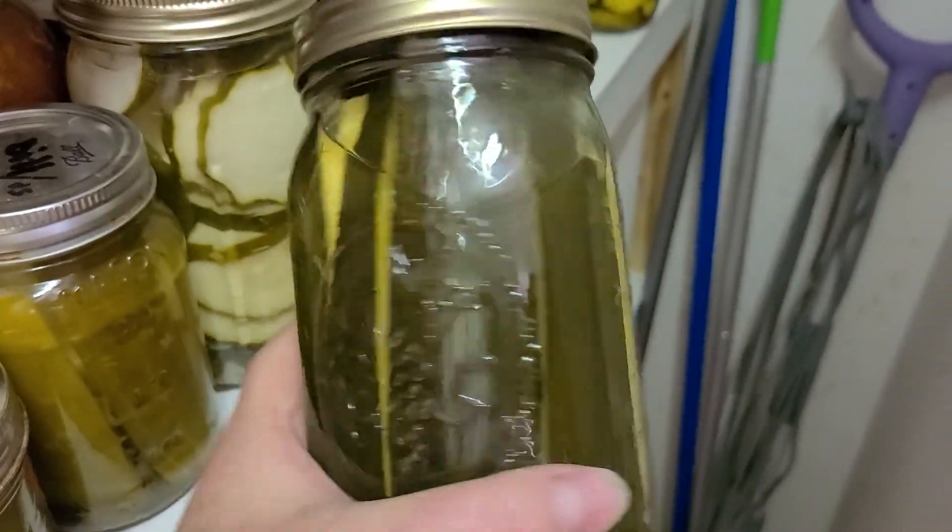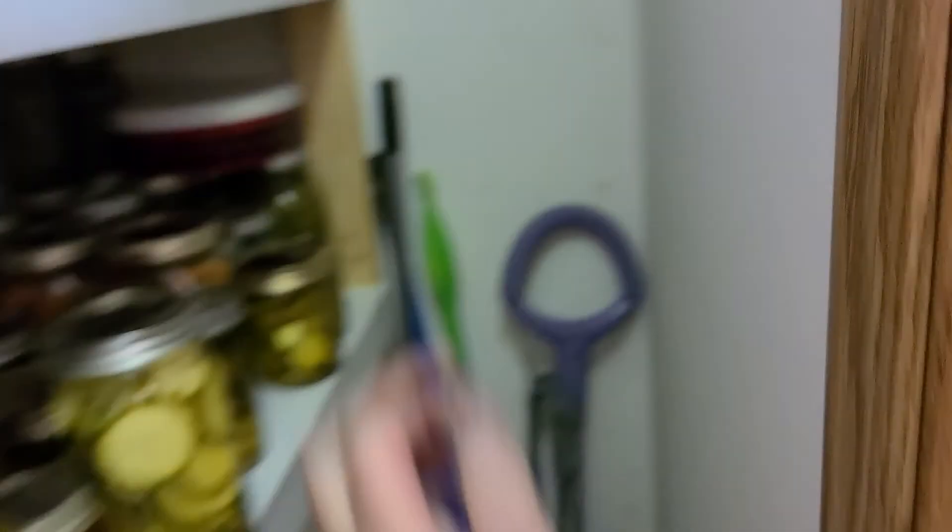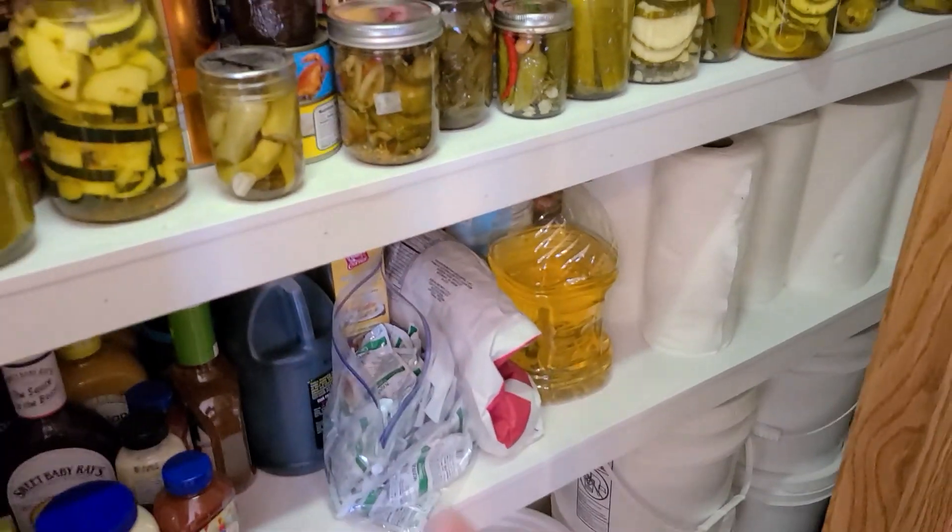Don't they look good? I have a whole plethora of recipes for leftover zucchini. So if you guys get an abundance of zucchini, oh my gosh.